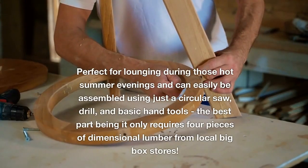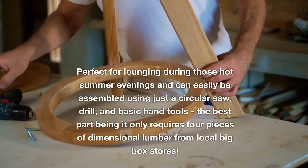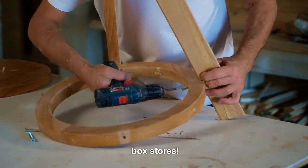Perfect for lounging during hot summer evenings, the chair can easily be assembled using just a circular saw, drill, and basic hand tools. Best of all, it only requires four pieces of dimensional lumber from local big-box stores.